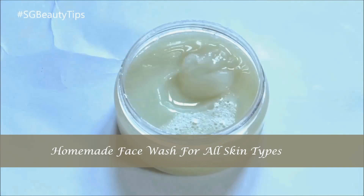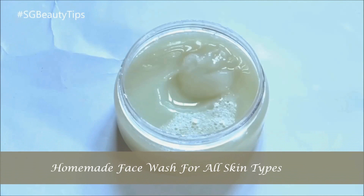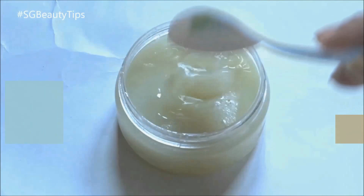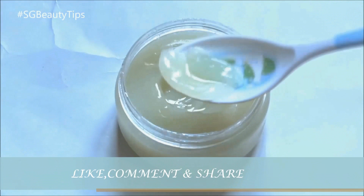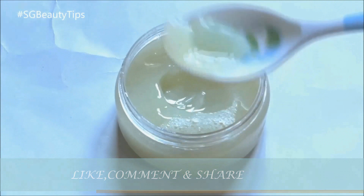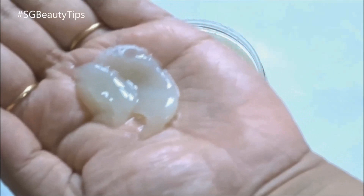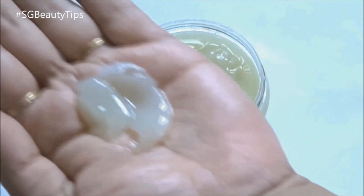Today in this video I am going to show you a homemade face wash recipe that is gentle on the skin and fit for all skin types. It deep cleanses the skin without disturbing the moisture balance, so that your skin doesn't feel stretched and dry after every wash. It's blended with the goodness of honey and leaves skin soft and smooth.